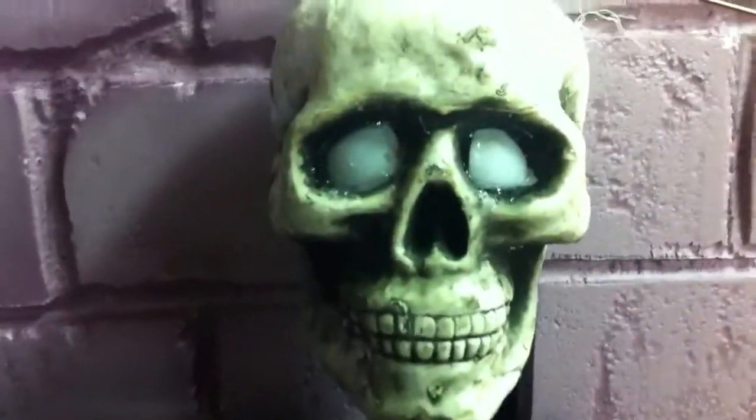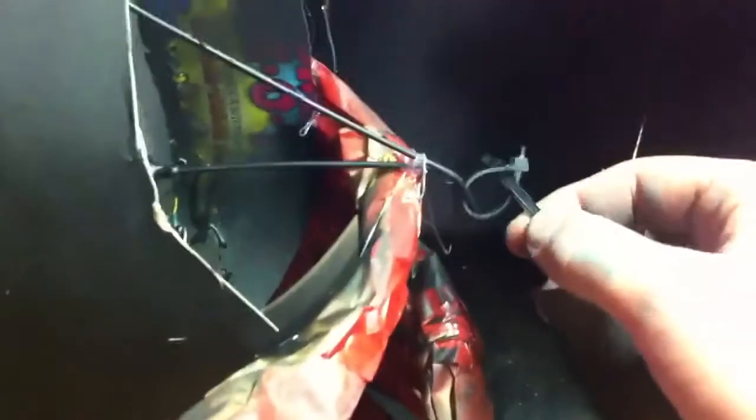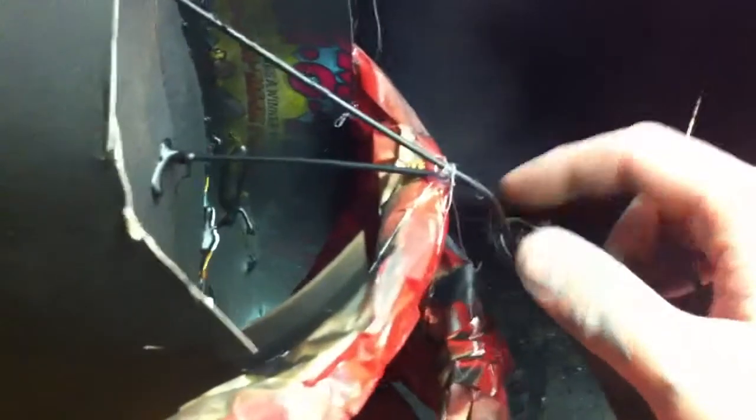I added pieces of ping-pong balls inside of the eyes so the LED eyes won't be so bright. Another thing I did differently is I used zip ties for the joints. I noticed with just the hangers — looping and bending them — sometimes it would bind and it wouldn't flow as nice.